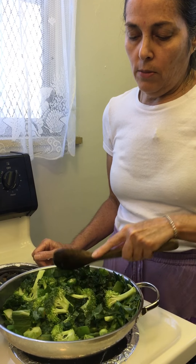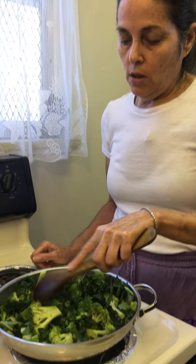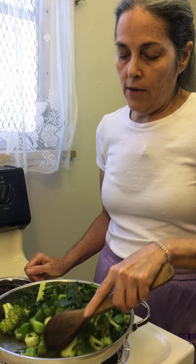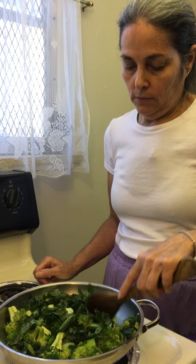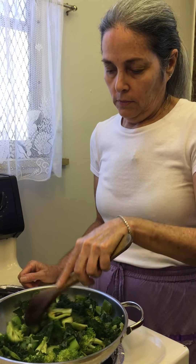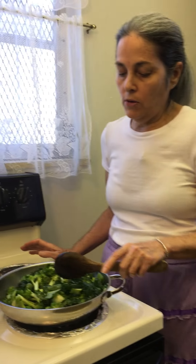I also made some whole wheat pasta earlier, and I'm just going to add this to the pasta. So most of the meal is going to be vegetables with a little bit of the pasta.